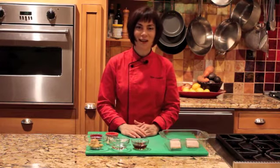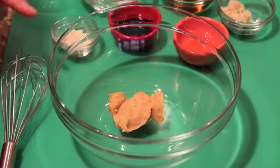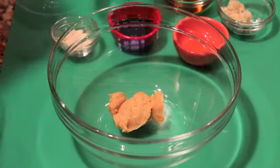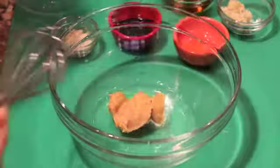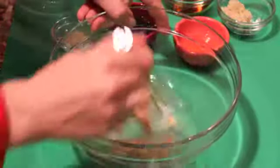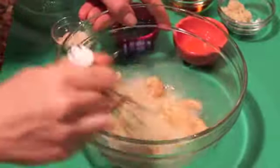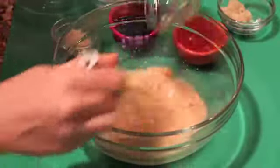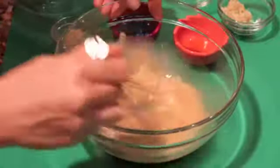Sablefish is also known as black cod. I'm starting with some mellow white miso — any kind of light miso is good here — and I'm adding to it some sake. I'm just whisking that together. We also need a little bit of sherry in our marinade, and you can use mirin as well.